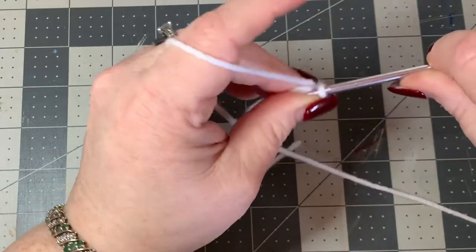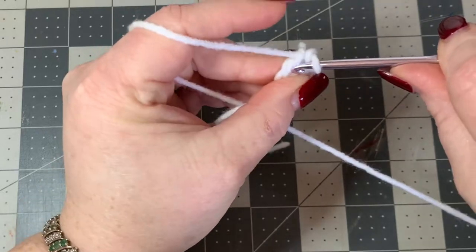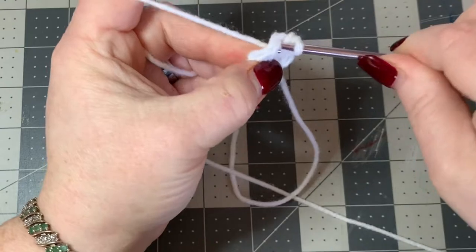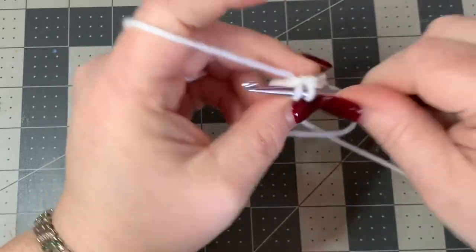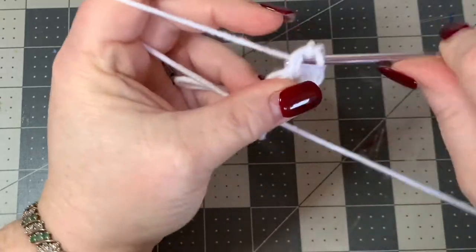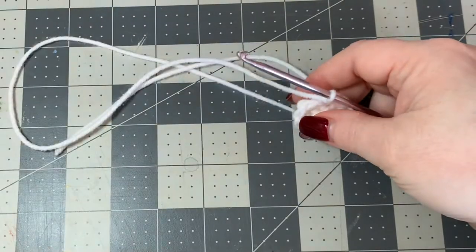We're going to work in the round - meaning we won't close with a slip stitch, we just go right into the next stitch and keep working. Go into your first stitch and work two single crochets - one and two - then two single crochets in each stitch all the way around until you have a count of twelve: three, four, five, six, seven, eight, nine, ten, eleven, and twelve. You should have twelve stitches all the way around.